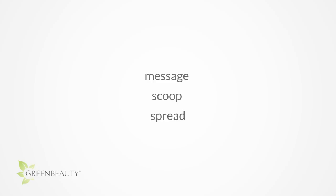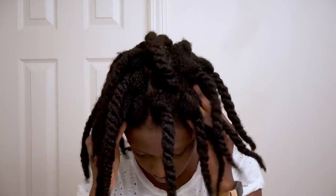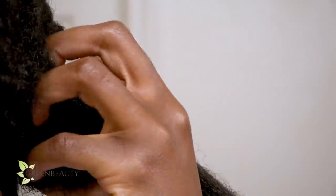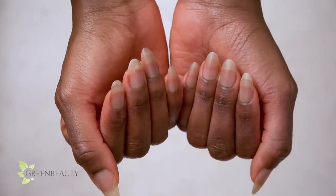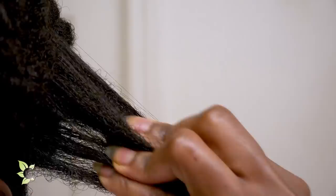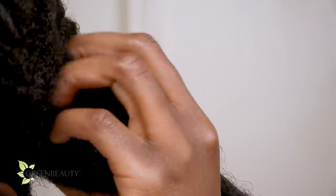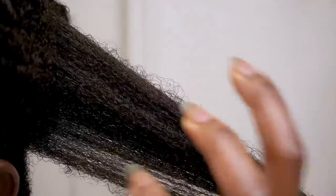Before I go over my regimen for the whole month, let me go over quick instructions on how to scoop and spread. Starting with your roots, use your fingers to massage and warm up your scalp so the sebum loosens up and slides out easier. Then use the base of your nails or the tips of your fingers to scoop the sebum up. If your nails are long and sharp like mine, take extra effort not to accidentally scratch your scalp. You're not using the tips of your nails — you're using the base and sliding it along your scalp to scoop up sebum.